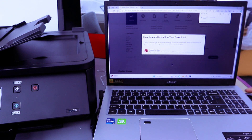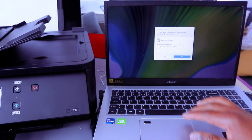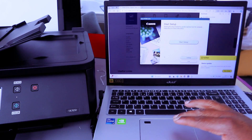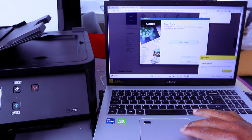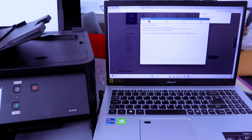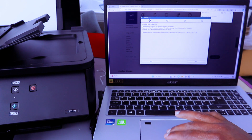The file is downloading — click to open it. The Canon IJ software setup will launch. Select Allow. Then Start Setup and select Yes. Select Yes again to confirm.